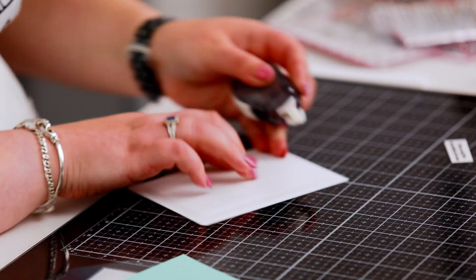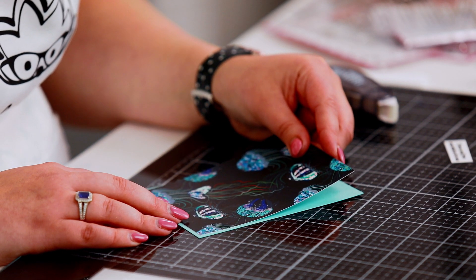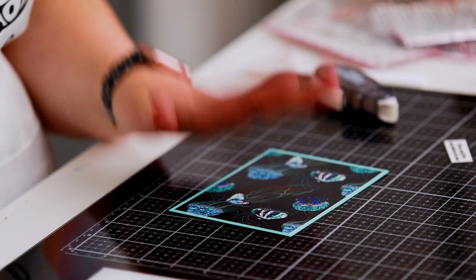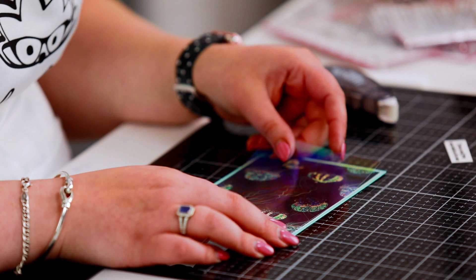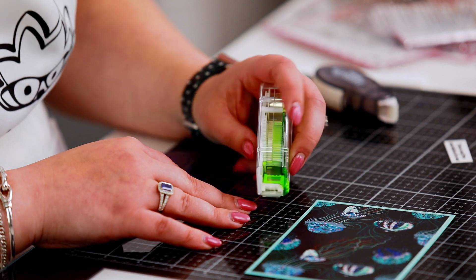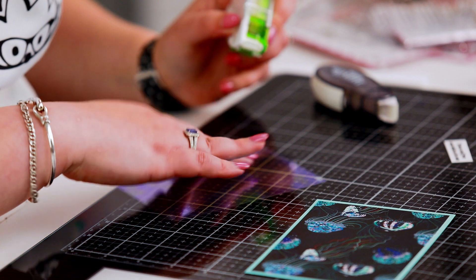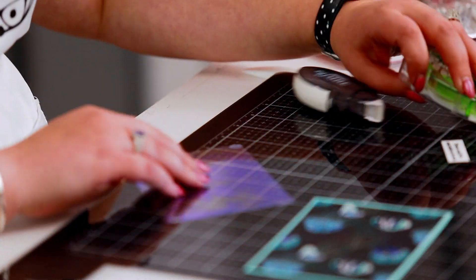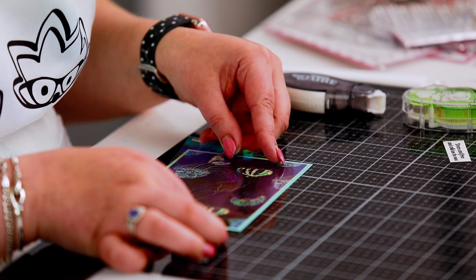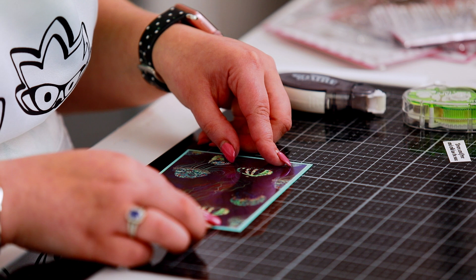I'm going to use my regular Nuvo tape runner to glue this down. As always, line up three sides and the fourth kind of takes care of itself. Now with the mylar it's a little bit harder because you're more likely to see the glue. I like a particular vellum adhesive called W Plus — I'll link it in the description. You're always going to see a little bit of adhesive, so use a light touch, but this is one of the best adhesives for vellum, mylar, and all of those kinds of things — it's the one I see the least.